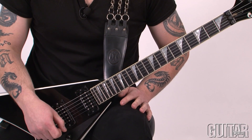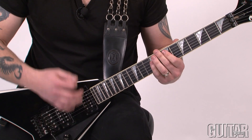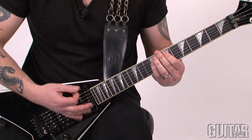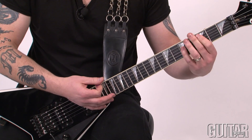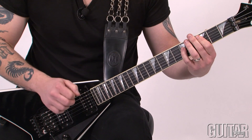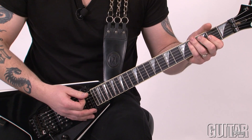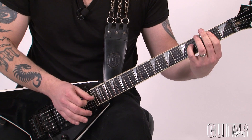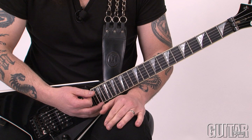Okay, so the main rhythm part is basically a power chord progression. I go from E5 to C5 to A to B, and it's basically one big whole note for each chord.